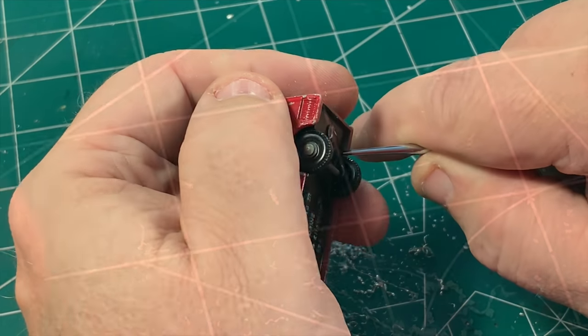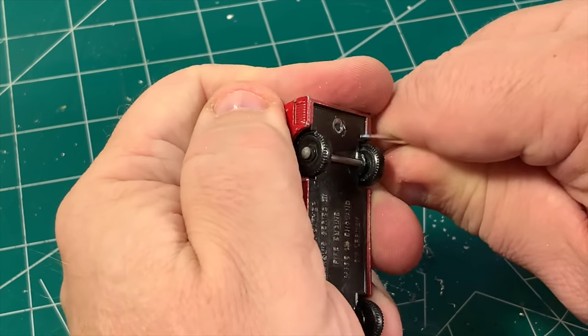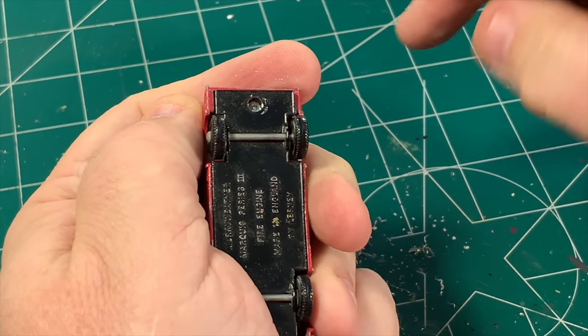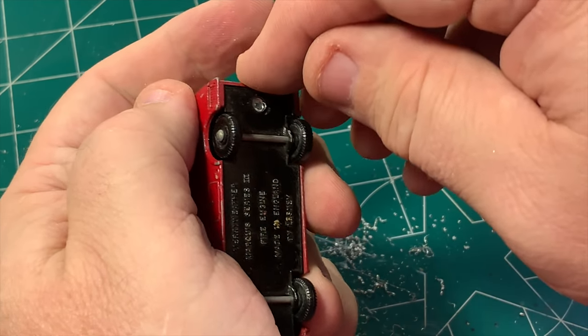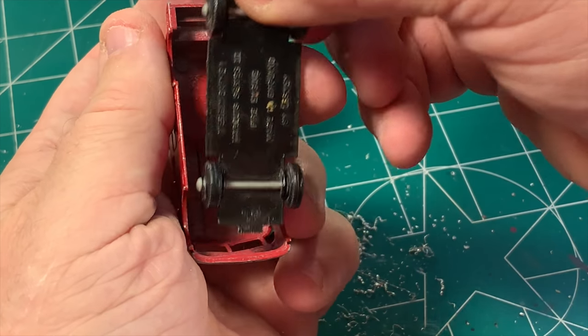Now that I've got that done, I can go ahead and pop the base off the body of the car. Get a little help here, and there it goes. And then just pull the tab out of the front.